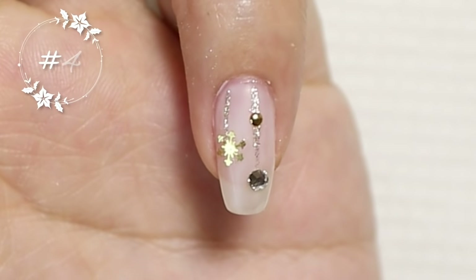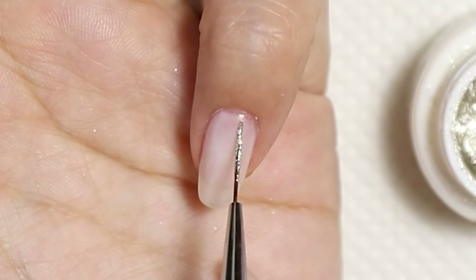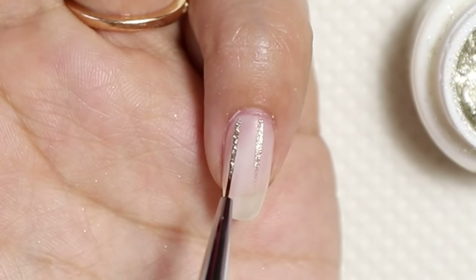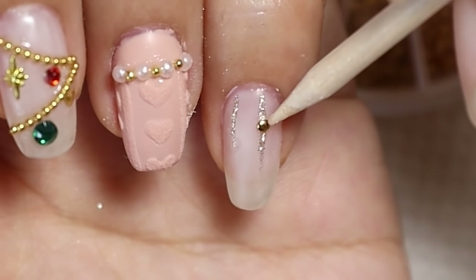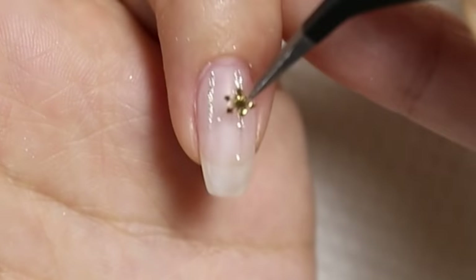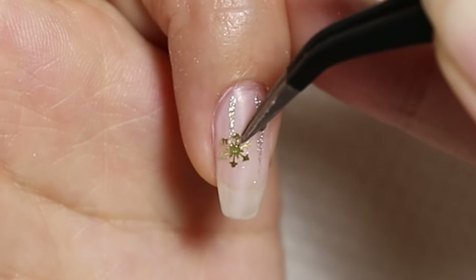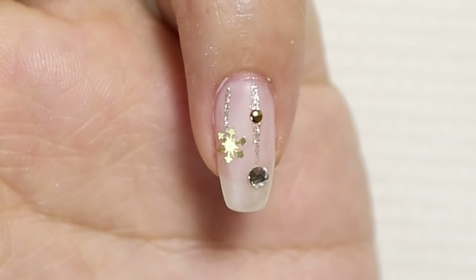Let's move on to my pinky. Using some gold glitter art gel from Tea Gel, I'm going to paint two lines down the nail — one a little bit longer than the other. Then I'm going to pop on some stones and a small gold snowflake to give it that festive vibe. Remember to cure that in place. This is a super easy and simple design you can do.